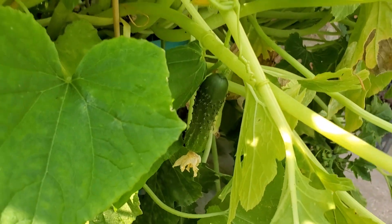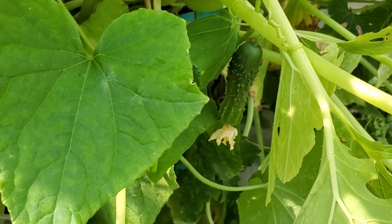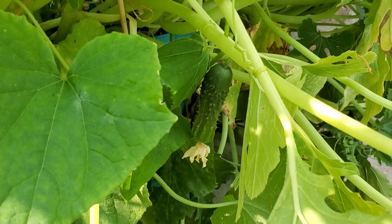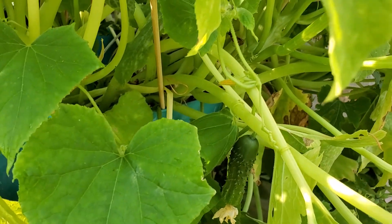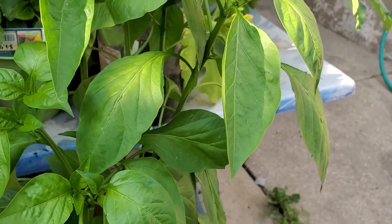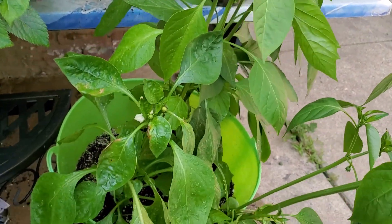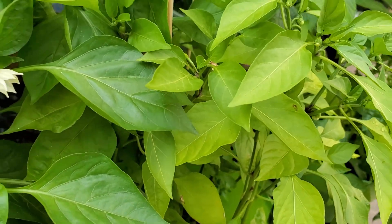I need to untwine this — this is my Ronde Denise, and of course the pickle cucumbers are finding their way all around since they vine. I have more than three pepper plants, but the ones that are maturing, I need to put them either in a bigger container or add more soil to them.